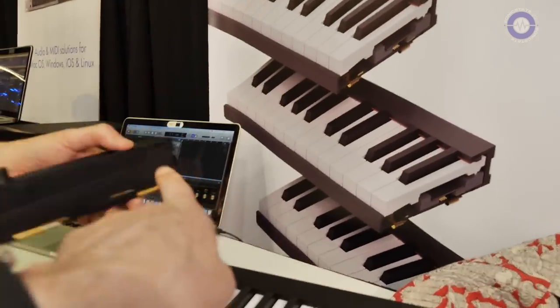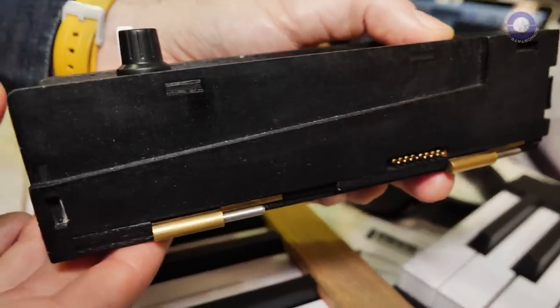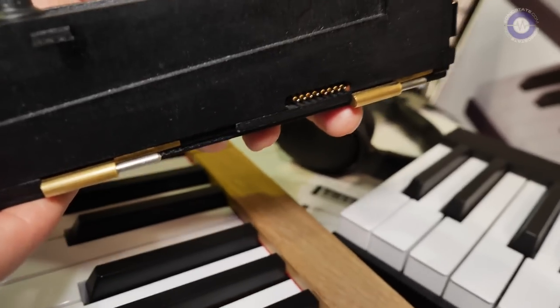Can I see the connection? Yeah. So this is how it connects between the modules? Yeah, these are the connectors.